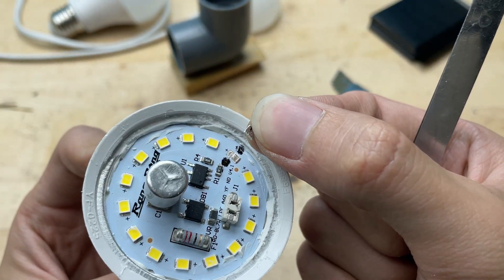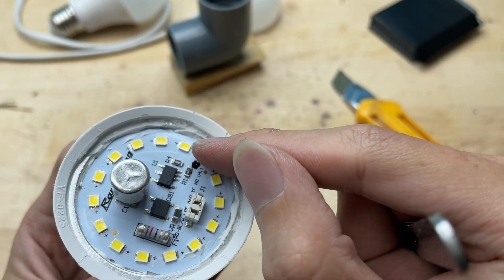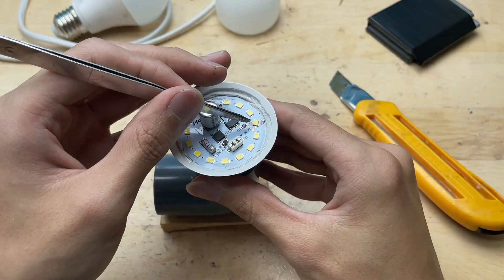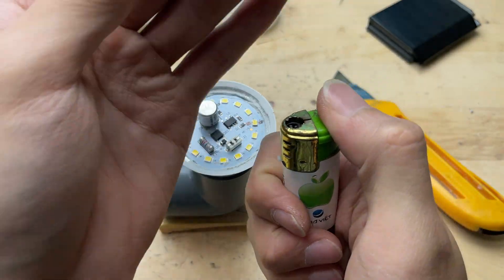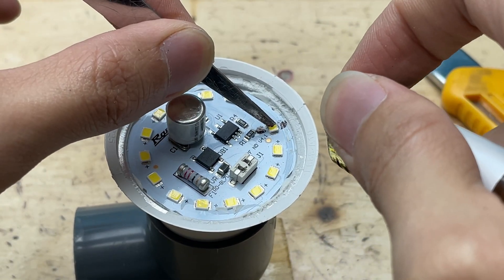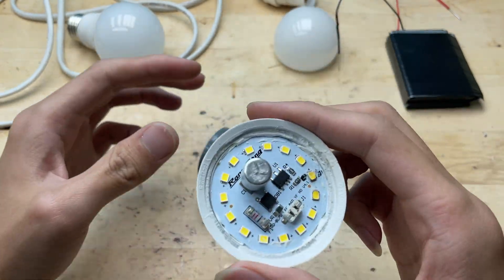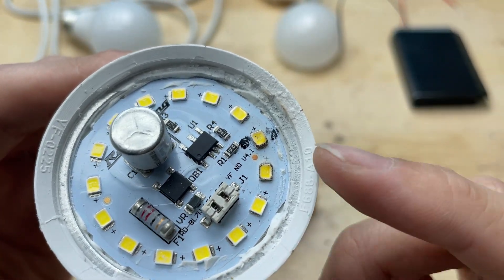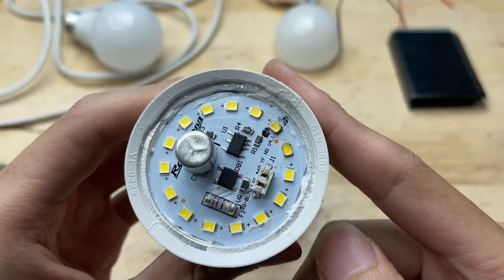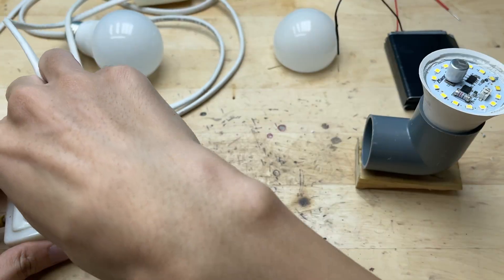When placing the replacement LED, I'll align the side with less solder to the positive pad and the side with more solder to the negative pad. Getting the polarity right is important — if it's reversed, the LED won't light up. Now I'll replace the LED chip using a lighter to heat the solder. I'll position the new chip in place, making sure the side with less solder is on the positive terminal, then gently heat the pad from underneath until the solder melts and the chip settles flat onto the board.